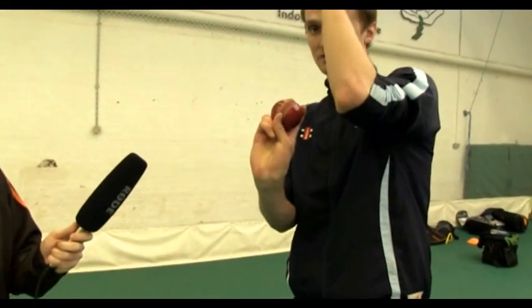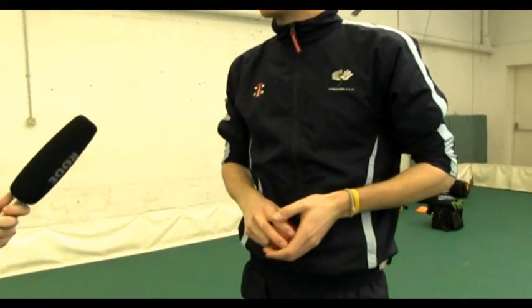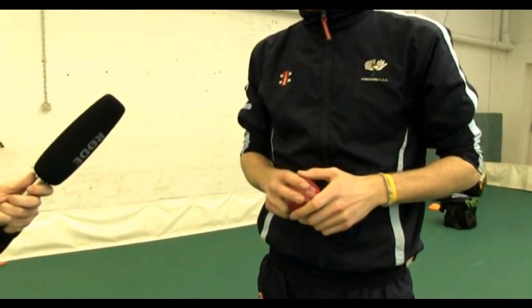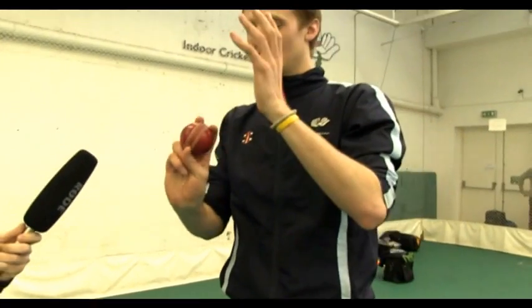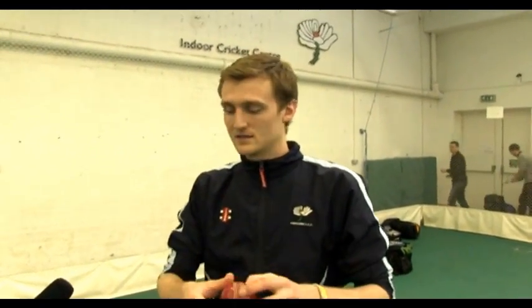The best slow ball I've seen is the back-of-the-hand one — you gather with the ball in a regulation position and regulation action, but on the way through it comes out the back of your hand rather than the front. It's the best one I've seen but obviously the hardest to master. You've probably got to bring your arm over quicker, because it loses so much pace coming out the back of your hand. The seam comes up nice and straight, so it deceives the batter with a lack of pace. We're going to have a little go at the back-of-the-hand one now.